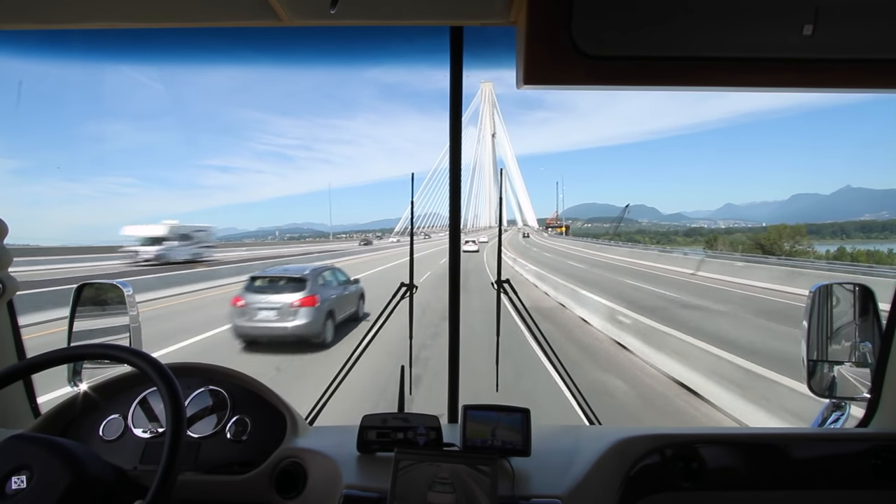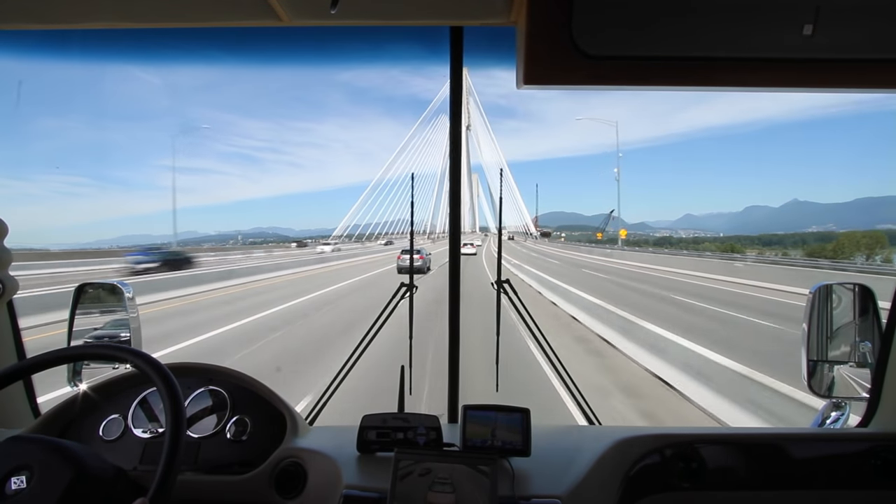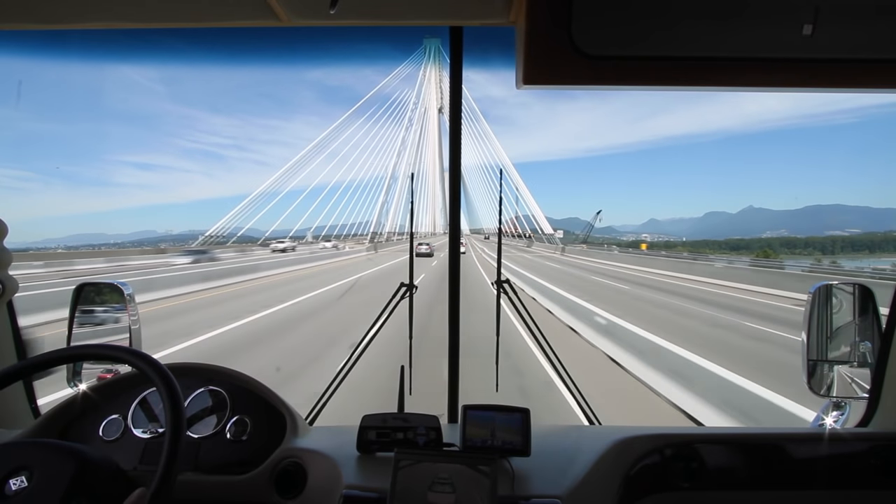Today we'll be covering two related topics: how to set and use your RV's mirrors, and how to maintain good lane position.